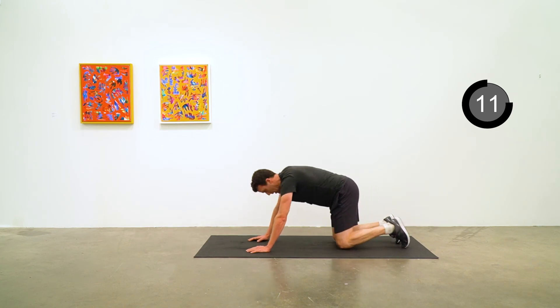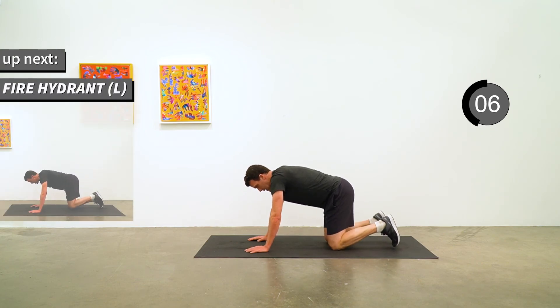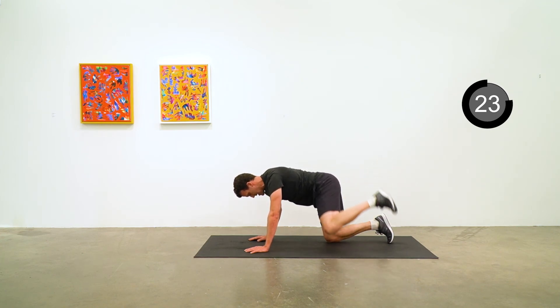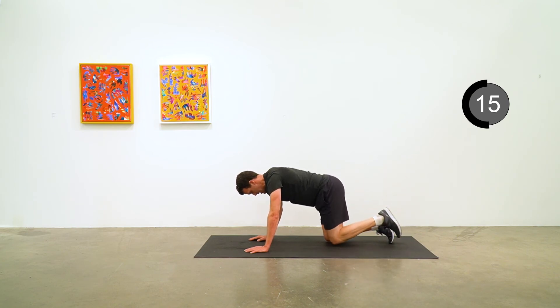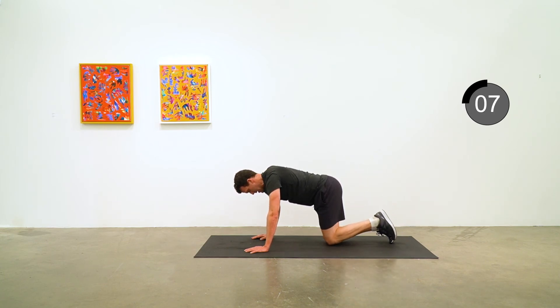Now fire hydrant on the left side — that left leg out, maintaining that 90 degree bend in the knee. If you can bring that knee up to parallel to the ground, that's great. Five to go.